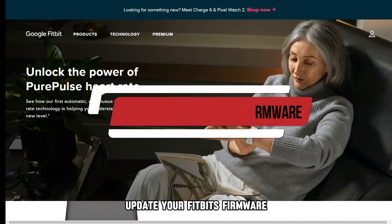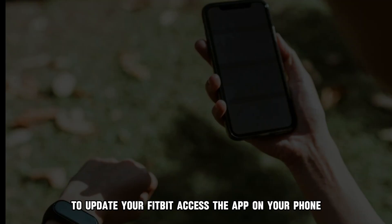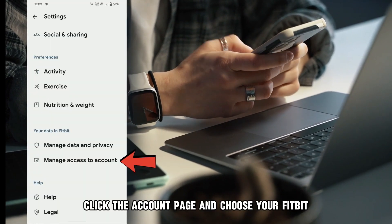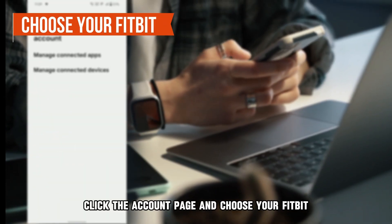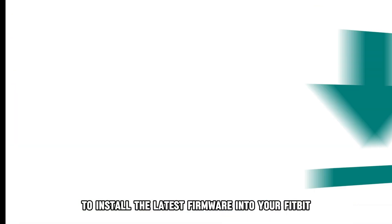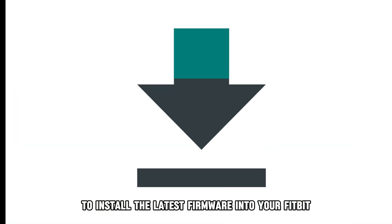Update your Fitbit's firmware. To update your Fitbit, access the app on your phone and tap Settings. Click the Account page and choose your Fitbit, then click Update Tracker, and start Update to install the latest firmware into your Fitbit.